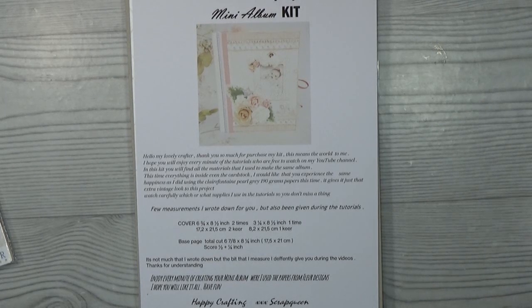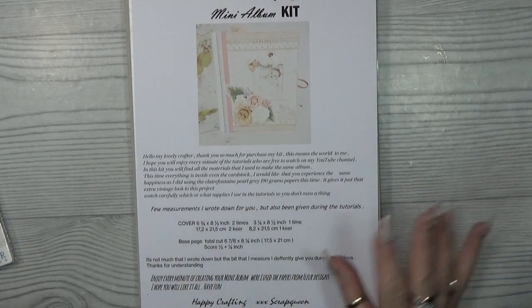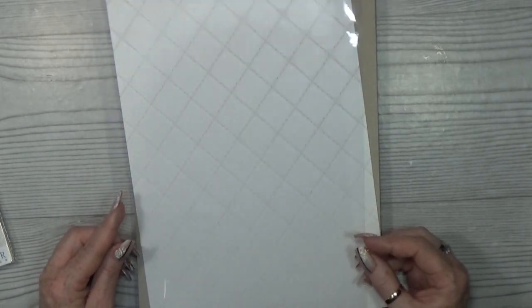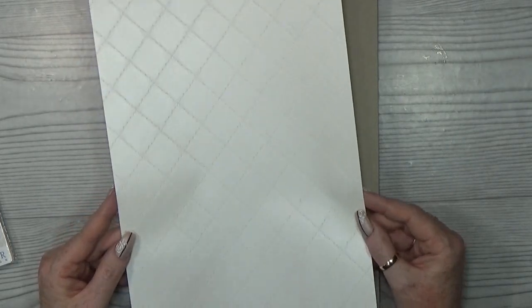Now I'm going to tell you what's inside. First of all, there is a little welcome note in every kit — just a few measurements. The rest of the information is given freely in every video, so you don't need this sheet if you don't buy the kit. We also have a clear sheet for the chipboard frames — very nice quality.